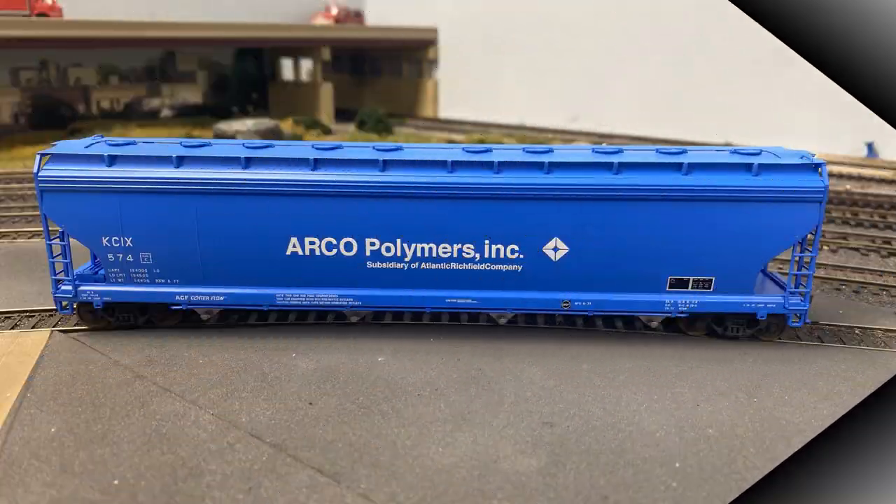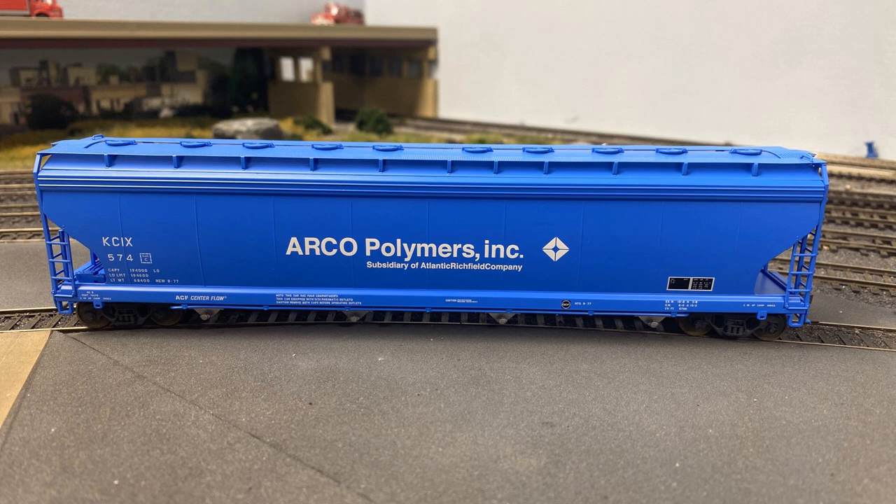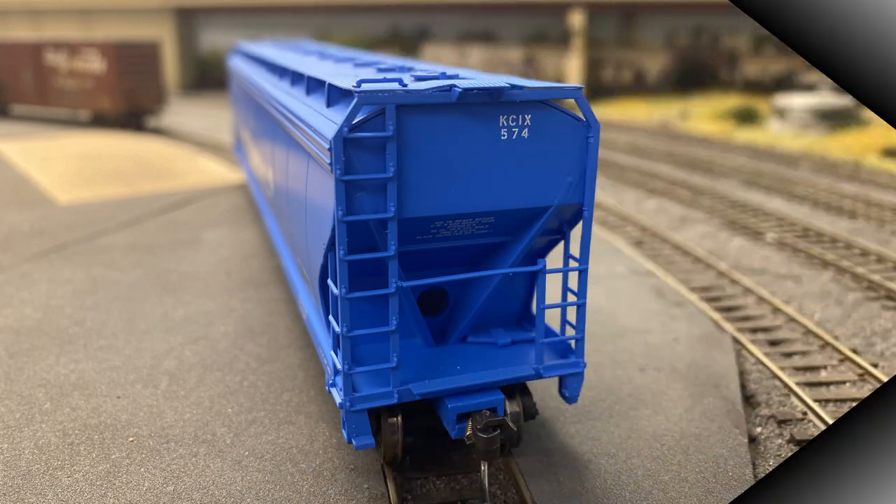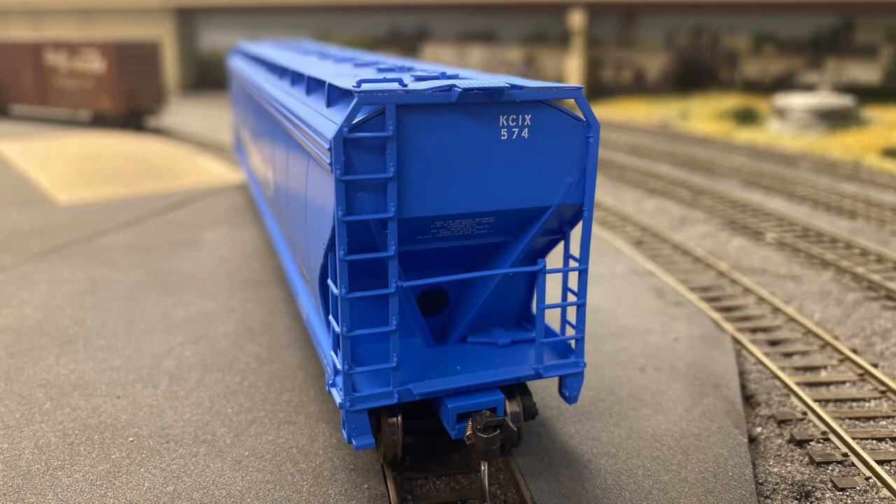I bought this car because over the years I've watched a number of chassis system videos based in the era that I model, which is summer 1984, and seen similar cars running through on various trains. I'd always liked the Arco brand. They used to be on the east coast when I was a younger child and they moved out sometime when I was in my early teens. As it turns out, a friend of mine, Art Remne, his father used to work for Atlantic Richfield Corporation, so it seemed like a good fit.